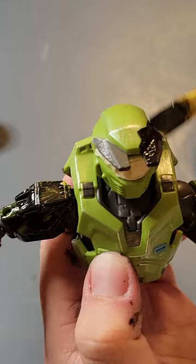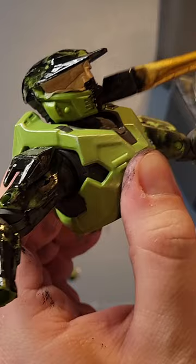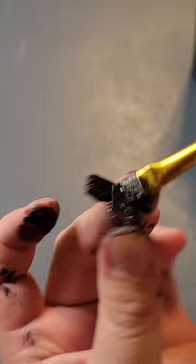I put some masking tape over his visor to keep the paint off of it. The paint gets down into all the little details and brings them out. Really easy to do if you've never done any customizing before. I also went over the magnum and the assault rifle.